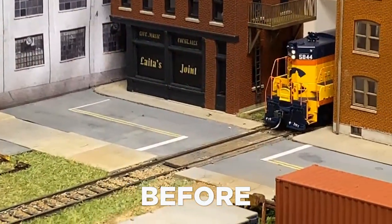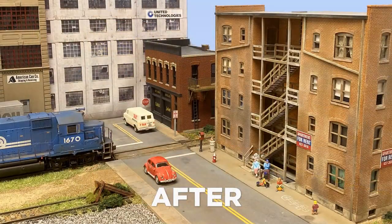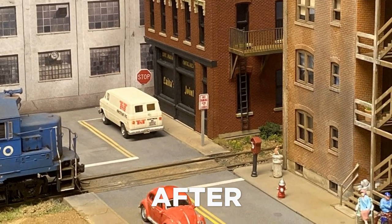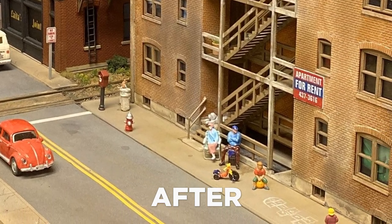One of the benefits of a small layout is that you can actually spend the time to detail scenes more than you might be able to on a larger layout. These are shots of the right end of the grunge layout before and after taking the time to do some detailing. Hi everybody, I'm Joe Parker of The Pixel Depot, where we give model railroaders the tools and services they need to build a realistic layout and the motivation to work on it right now.